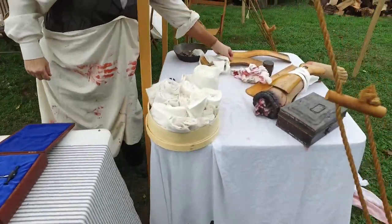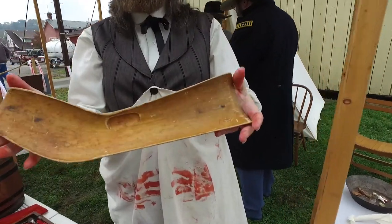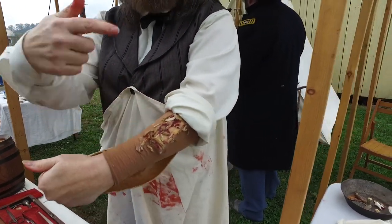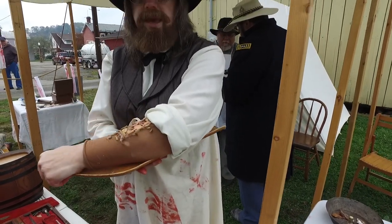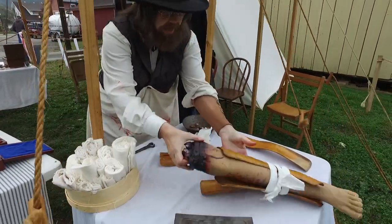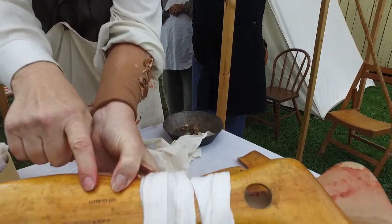This would be the equivalent of a cast in 1860. If you were lucky you would get one on each side. If you weren't lucky you would just get one, but again these are real items from the Civil War.